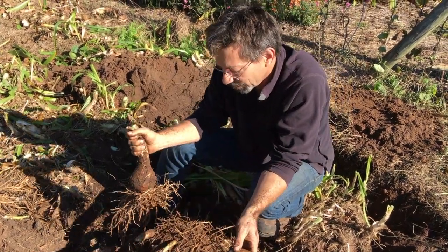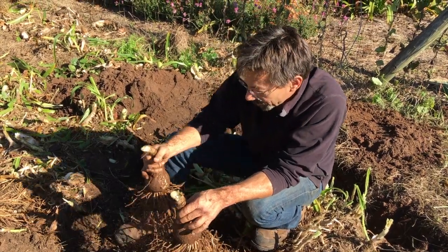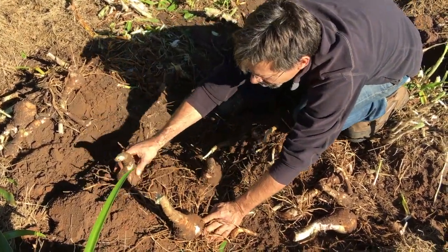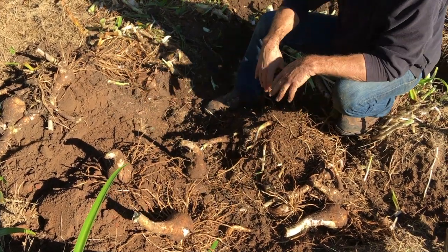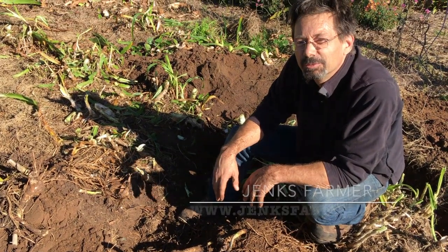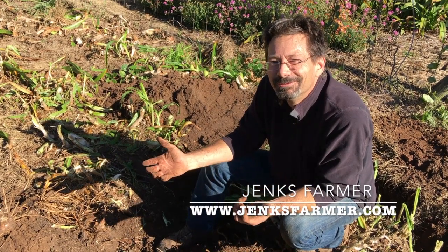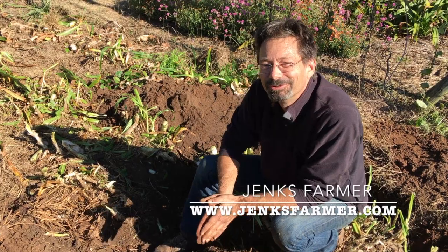If I were doing this for a landscape or garden, I would take a couple of these and plant them back about 12 to 15 inches apart in a little triangle. At that spacing, by next summer in this garden, Maiden's Blush would make a really nice three-foot-tall clump. That's how you divide crinum lilies — I'm Jinx Farmer, and this is our lily farm in Beach Island, South Carolina.